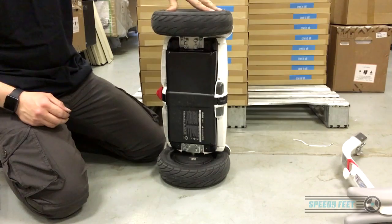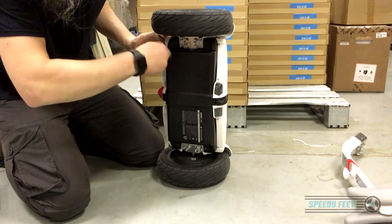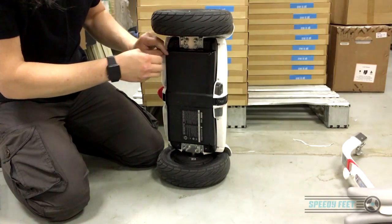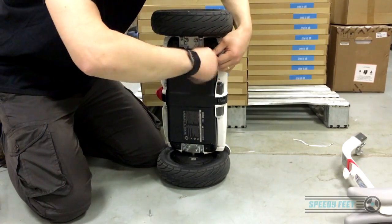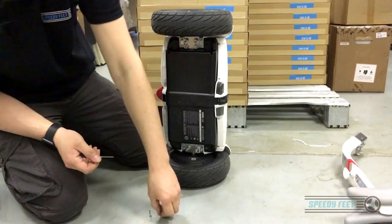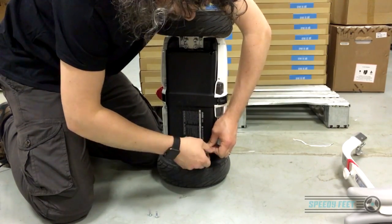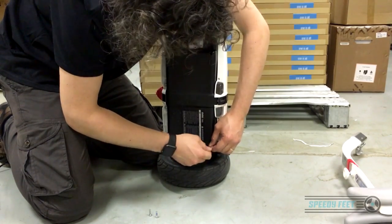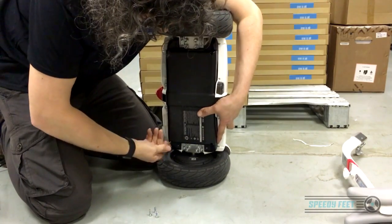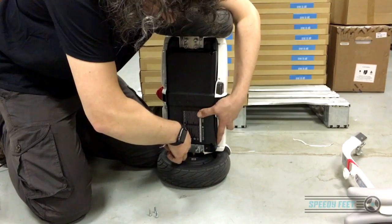If you want to remove the actual motor unit from the Mini, first remove the battery. There are four bolts holding it on. It's usually best to work from diagonals, so you'd undo this one then this one opposite. When you're removing the last bolt, be careful not to let the battery unit drop out — put your hand or thumb on it to hold it in place while you undo that last one. The only thing holding it in are those bolts.